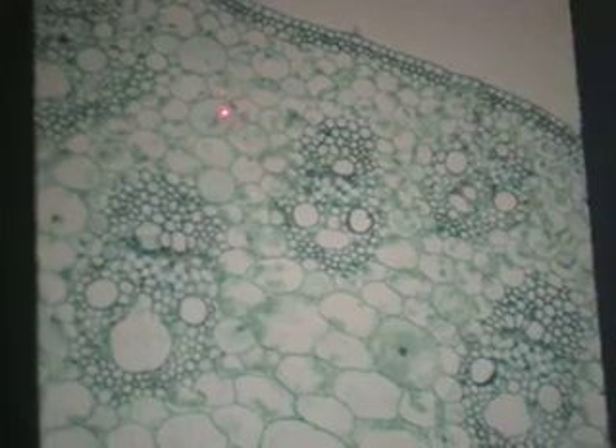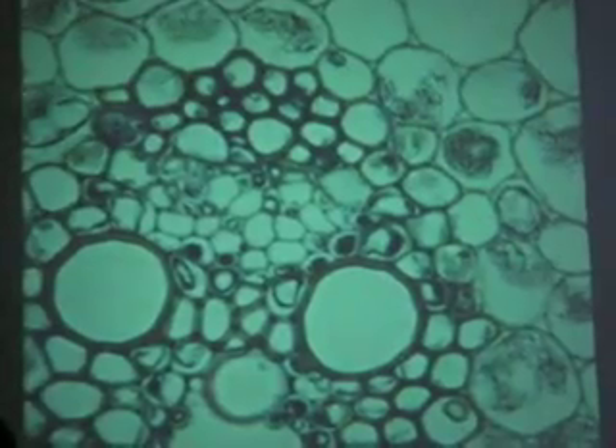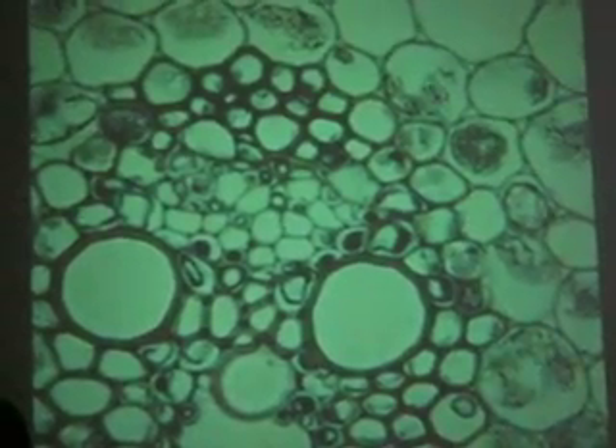Number 8, monocot stem — corn. How do you know it's a monocot stem? Multiple vascular bundles scattered all over with no order. There's some collenchyma right under the epidermis. Here's the parenchyma — see how one parenchyma cell can get almost as big as a vascular bundle. At higher power, there's the epidermis, then collenchyma, then parenchyma. See the cytoplasm? Here's sclerenchyma — it's stained red, but it's sclerenchyma.